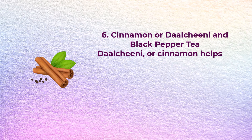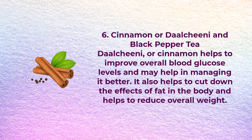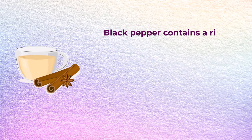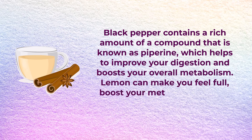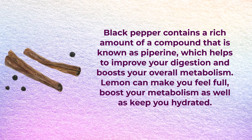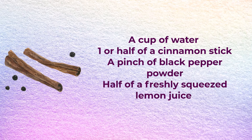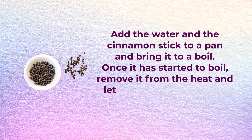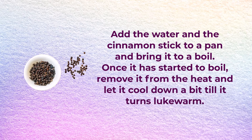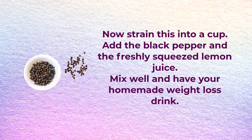Number six: cinnamon or darchini and black pepper tea. Cinnamon helps to improve overall blood glucose levels and helps to cut down the effects of fat in the body to reduce overall weight. Black pepper contains a rich amount of piperine, which helps improve your digestion and boost your overall metabolism. Lemon can make you feel full, boost your metabolism, and keep you hydrated. You will need a cup of water, one or half a cinnamon stick, a pinch of black pepper powder, and half a freshly squeezed lemon. Boil the water with the cinnamon stick, let it cool to lukewarm, strain into a cup, add the black pepper and lemon juice, mix well, and enjoy.